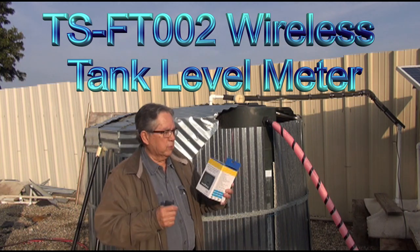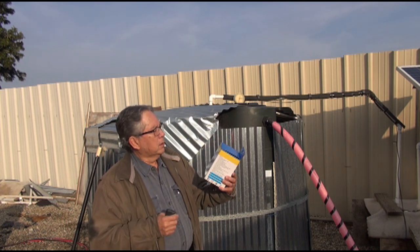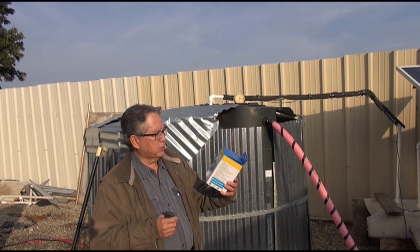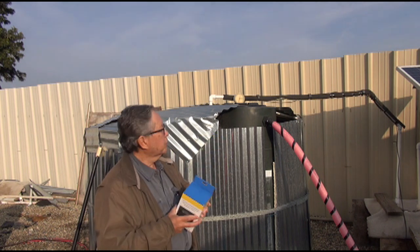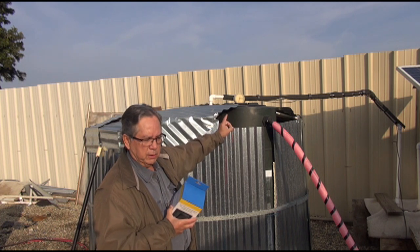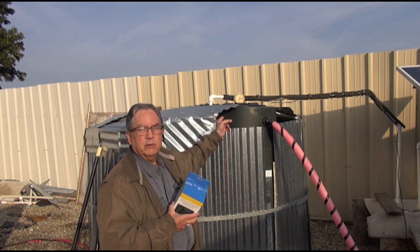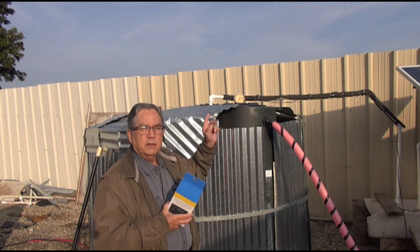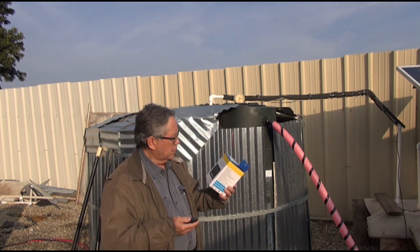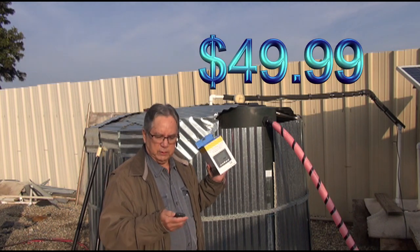This morning we're going to do a video on this new tank liquid level meter. It comes in two parts, it's wireless, and we're going to replace the one up here that was wireless and kind of quit working. It's hard to see through. They still make it but they don't make the wireless one, so we went with this one which I think was about $45.